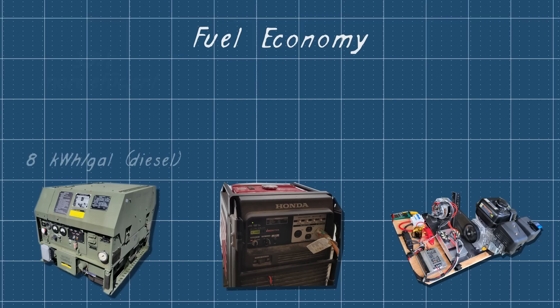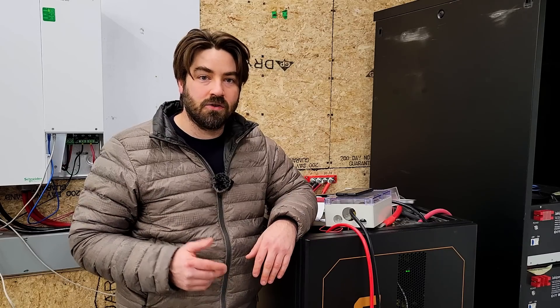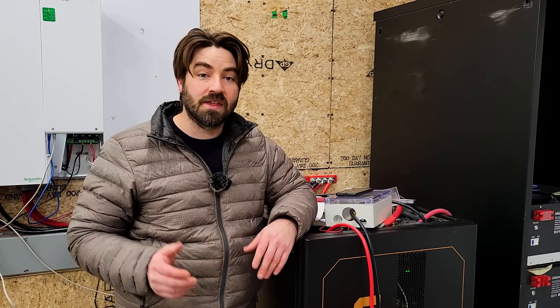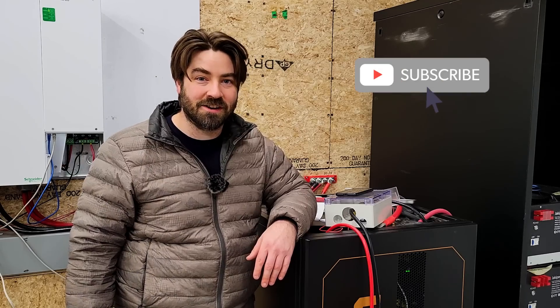Hopefully that gives you a good comparison of some different options out there. Diesel generators are certainly more efficient. The military one produces more power right at the generator, but remember we have to take into account the losses to charge a battery. In this case I'm using the EG4 charge inverter — I'll leave an affiliate link for that in the description below. If you'd like to help support this channel, using the affiliate links when you purchase something really does help out the channel and allows me to keep doing these videos. Thank you everybody so much for watching — if you enjoy these videos, please like, subscribe, comment, and share.